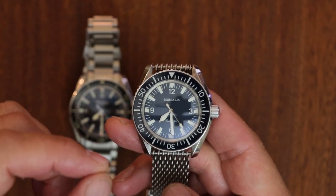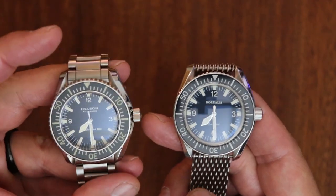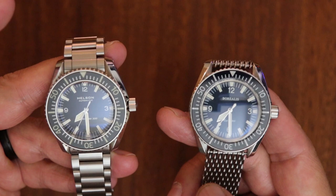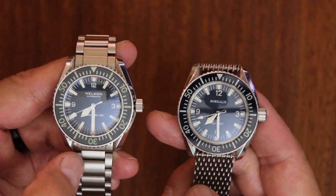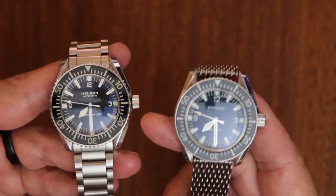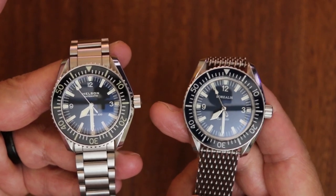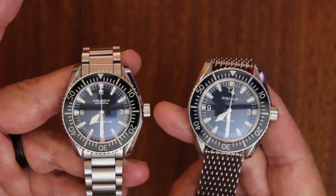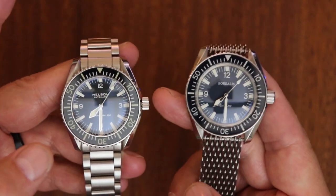Hey guys, this is Blake with the Three Hand Hunter channel and I've got a treat for you. I've got a matchup of two of the best homages, in my opinion, to the Omega Seamaster 300 reference 165.024. I can't wait to show you the differences between these two — one of them is mine, one of them is my friend Bob's watch.